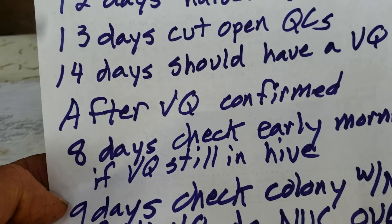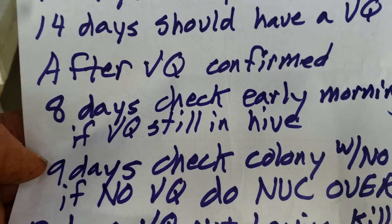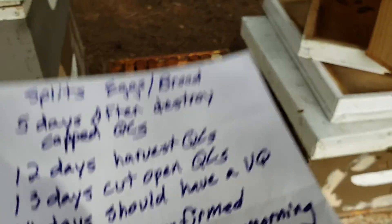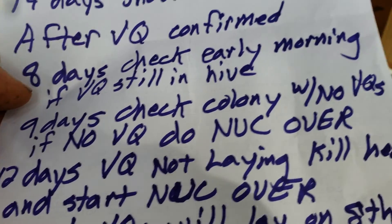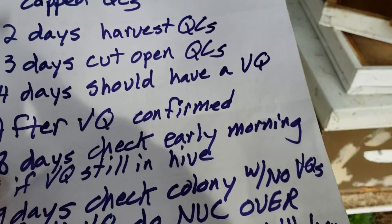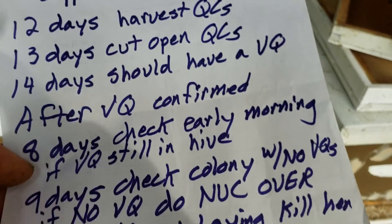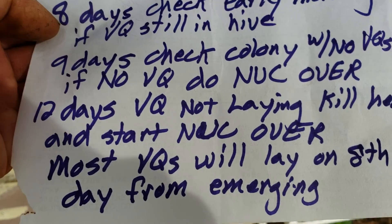After you get a virgin queen and confirm she's in the mating nuke, eight days after that you check early in the morning to see if she's still in there. If you don't see a virgin queen, check again the next day. On day nine, no virgin queen means she got lost on a mating flight and you have to redo the nuke. On day 12, if you have a virgin queen that isn't laying, you need to kill her and start that nuke over. Most queens will lay on the eighth day from emerging from a queen cell.